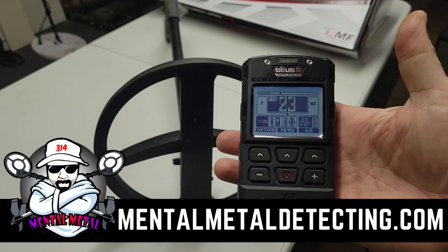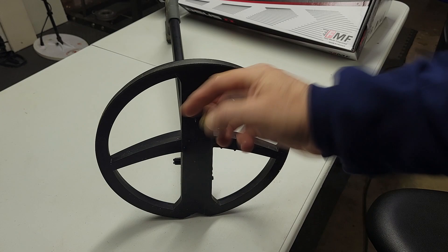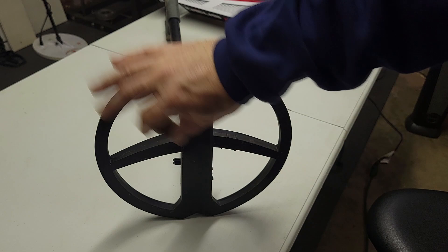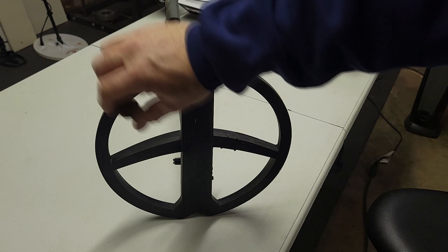Hey guys, Scott here from Mental Metal Channel and MentalMetalDetecting.com, and today we are talking about the XP Deus 2. We have a lot of EMI going on in here so you're gonna hear a lot of noise. But I got a rusty old bottle cap here that I found in one of my permissions. It's been around a long time, probably since the 50s. It's old, it's crusty, but it sounds really good. On the Deus 2, that is my custom program that I have for coins. Let's see what it sounds like in general.